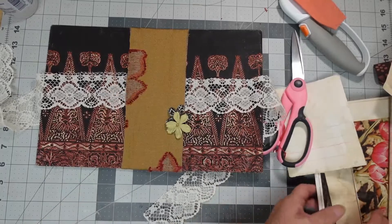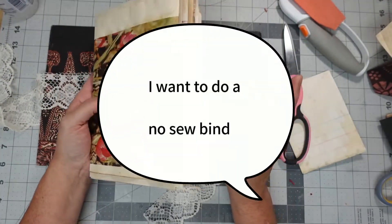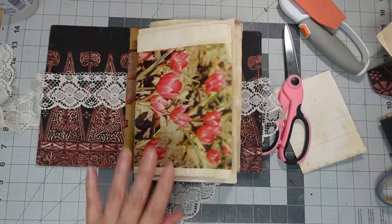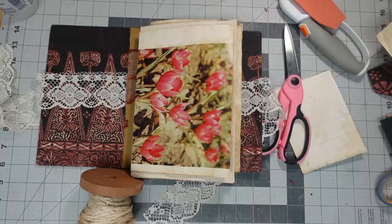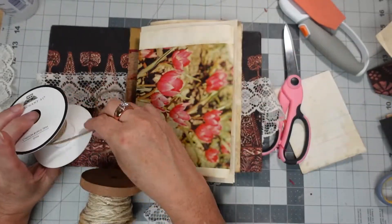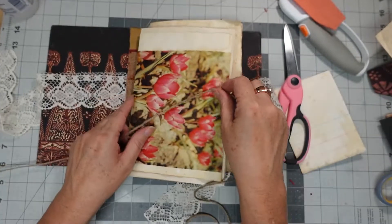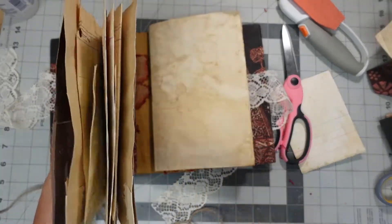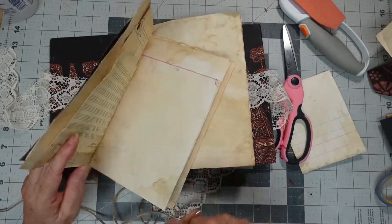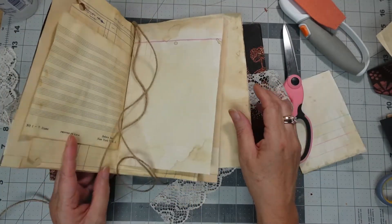I put my signatures together already and I'm not even going to do a no-sew binding. There was somebody that I saw — I can't think of who right now. I only have a month and two weeks left before I can buy stuff, but I think I'm going to just tie the signatures in with twine, if that makes sense. That's what I'm going to do.